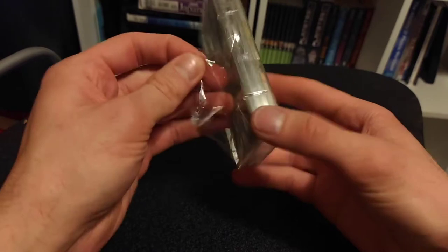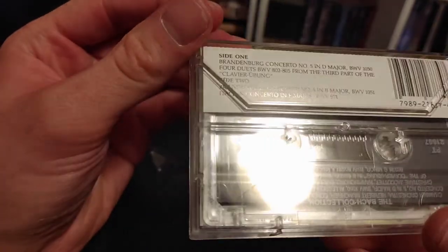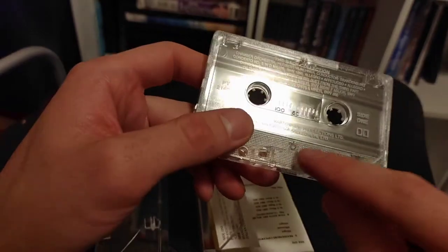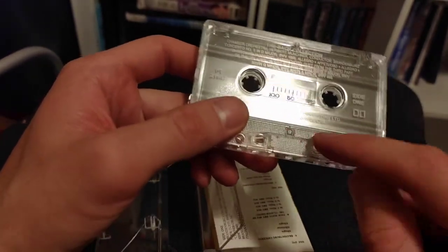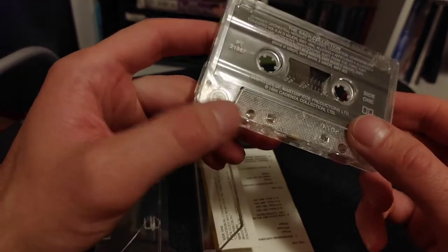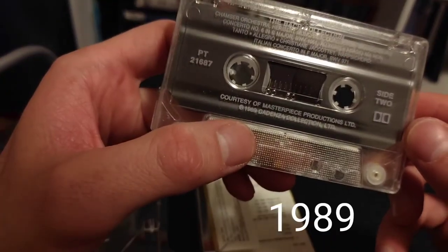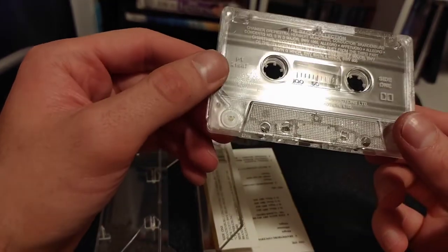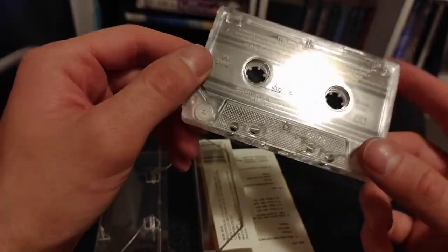I don't know how old this is; I'll take a look on the back here. Don't see a date. It's got some of that more textured type cassette casing. Kind of neat — I'll be playing this in a moment.